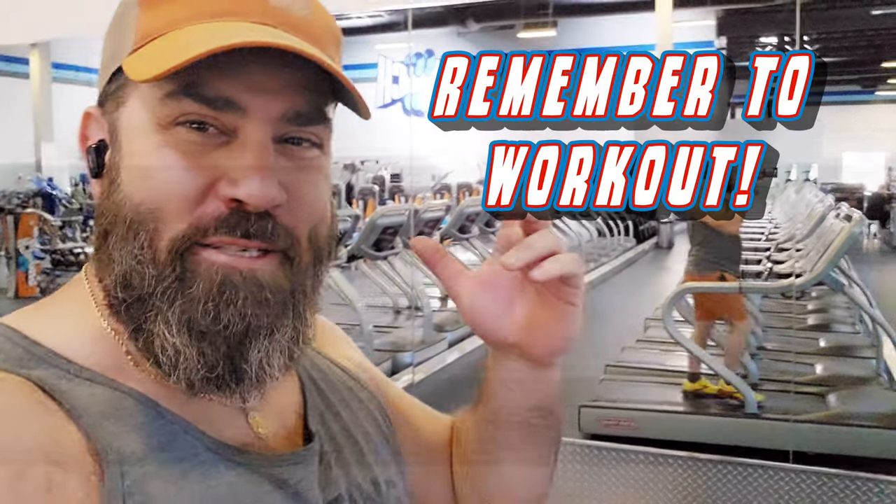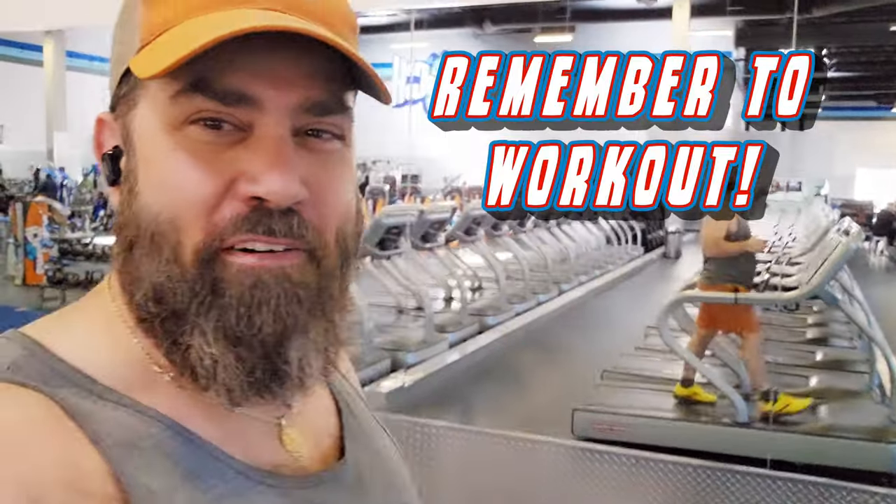We interrupt your regularly scheduled program to bring you this important message: a friendly reminder, make sure to work out and improve your battle-fighting situation.